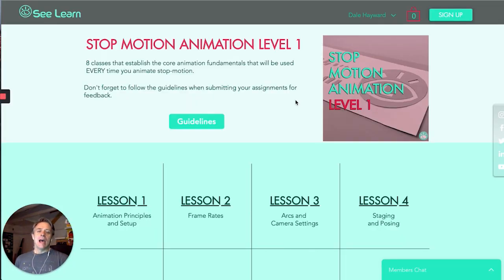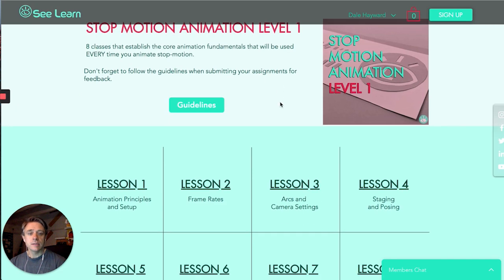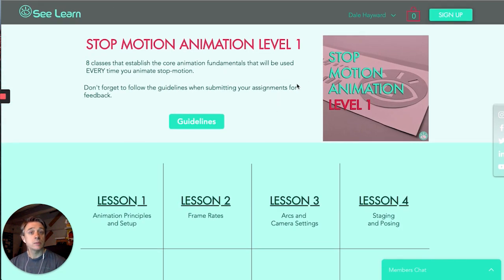Hey, what's up everybody? A lot of people have been asking about what's included in the Stop Motion Level 1 course, so I thought I'd just give a little tour of the lessons and what you can expect of the course.